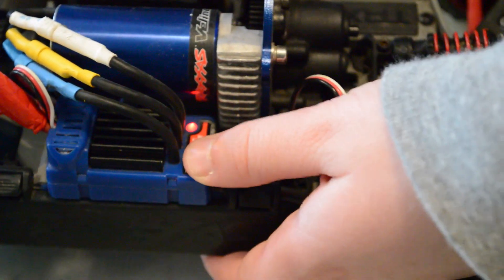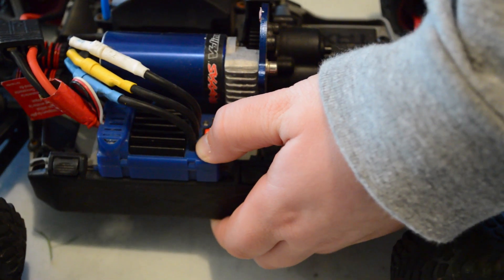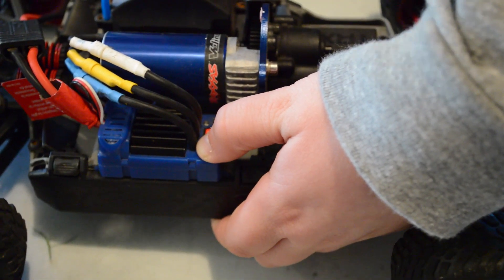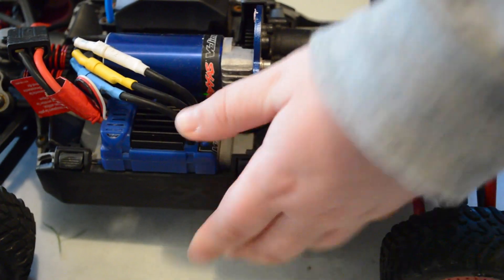Now what you're gonna want to do is hold this button down for about 10 seconds — I'm not sure if it's exactly 10 seconds, it feels like longer — but just hold it down until it beeps or makes some kind of noise. There you go, now it's on LiPo mode.